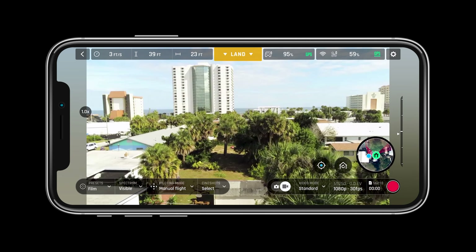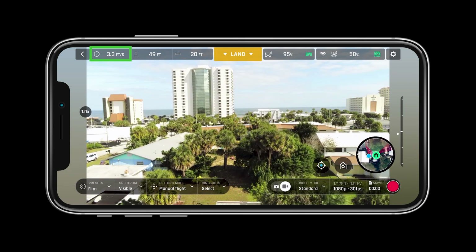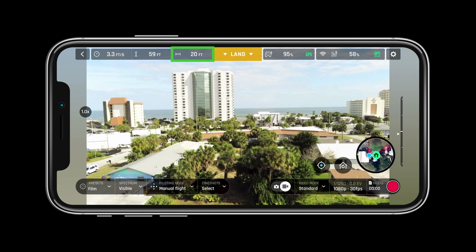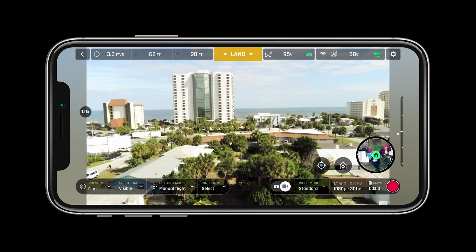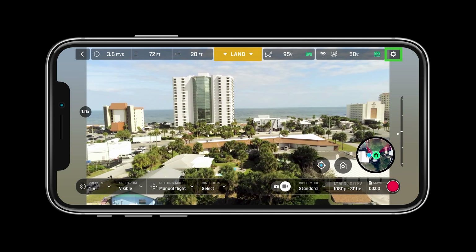In the HUD we can see all the important information pertaining to flight. The top bar will show us aircraft speed, relative altitude, distance from the pilot, next available action, controller status, aircraft status, and preferences or the settings menu.